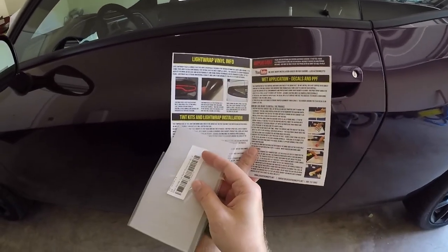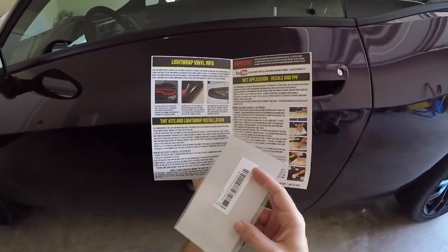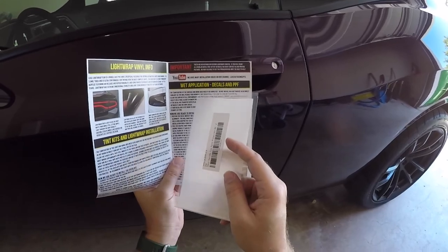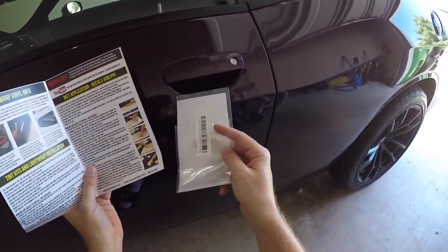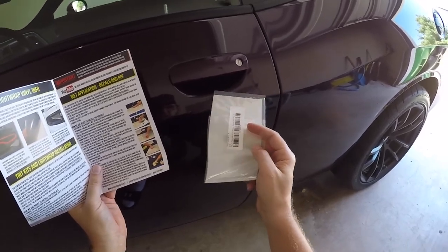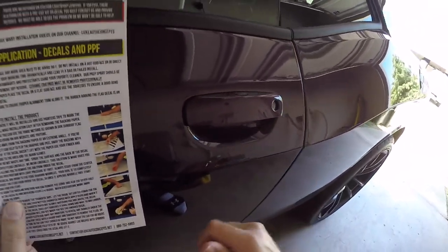It tells you how to install tint kits and light wrap — we'll do that process for the side markers. But today we're worried about the decals and PPF. It's a wet application. I've already done a basic cleaning here. I'm going to use a prep spray to do a final cleaning. Paint is new, so there shouldn't be any scratches, hopefully.